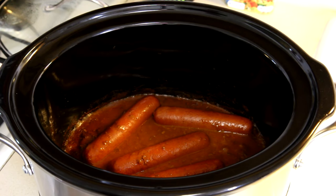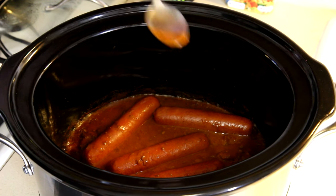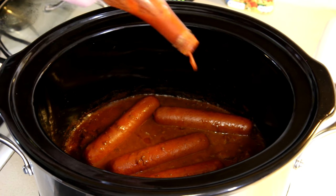The hot dogs have been in here for about an hour and 15 minutes. Let's taste the chili and see how it is. It's pretty warm, needs a little vinegar though — I'm going to add a little hot sauce to it.